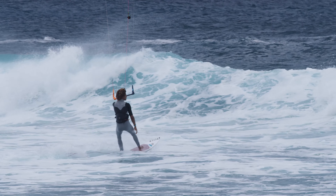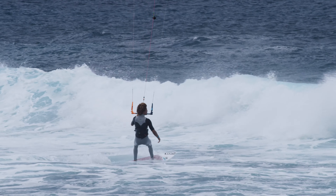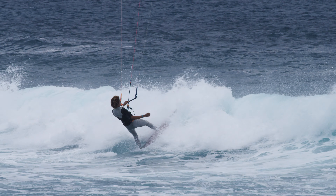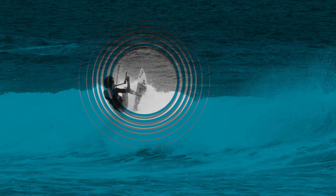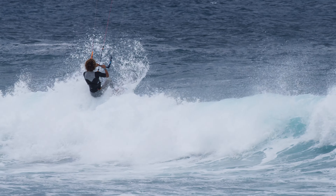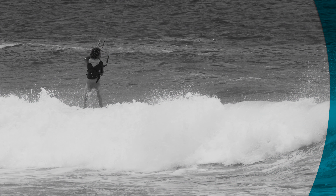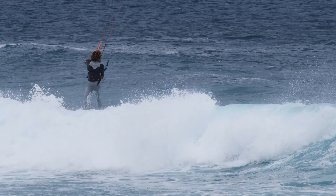Approach the wave as slowly as possible. Like this, the impact of the wave on your legs will be less. Push with your back foot into the board and simultaneously bend your front knee to lift the nose of the board up. Bend your back leg to feather the impact of the white water hitting your board. As soon as you get over the wave, put your weight back on the front foot to go back down the other side of the wave.